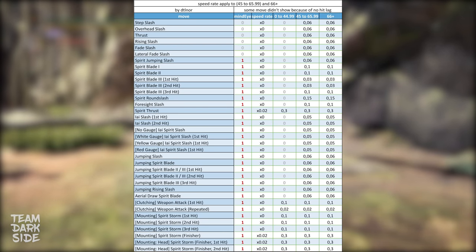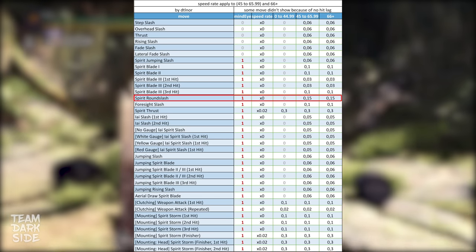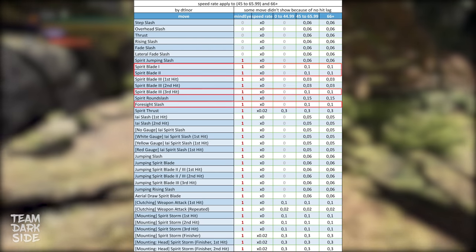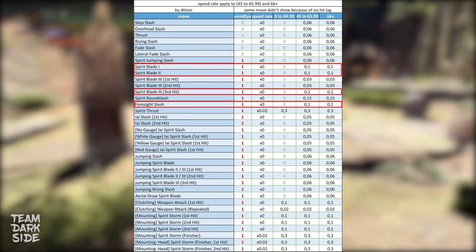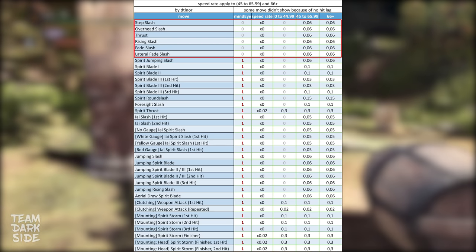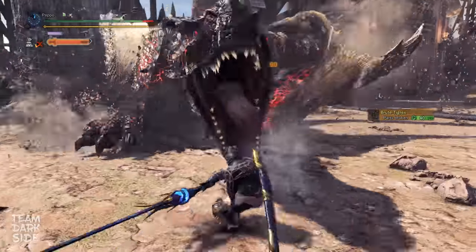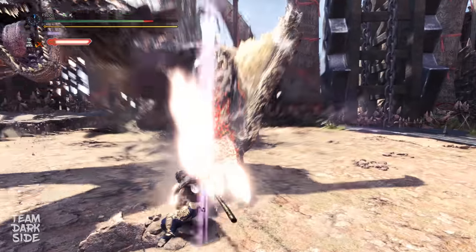All other moves have less than half that Hitlag duration. The second longest Hitlag belongs to Spirit Round Slash at 0.15 seconds, or 9 frames at 60 FPS. Then we have Spirit Blade attacks and Foresight Slash at 0.1 seconds, or 6 frames. The rest is below that and includes attacks that generate Spirit Bar when hitting a monster, like the Step Slash or the Fate Slash. Interestingly, in Iceborne this Spirit generation mechanic is connected to the HitResponse value.